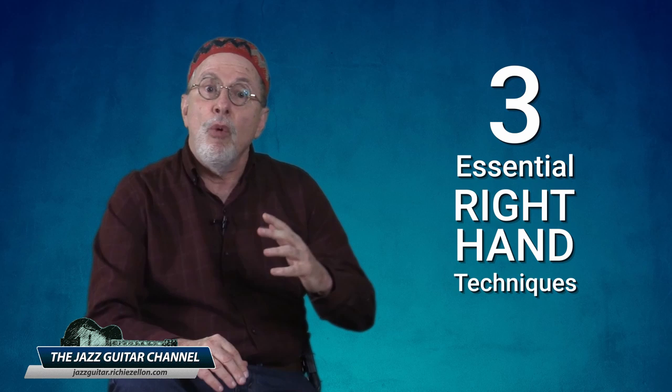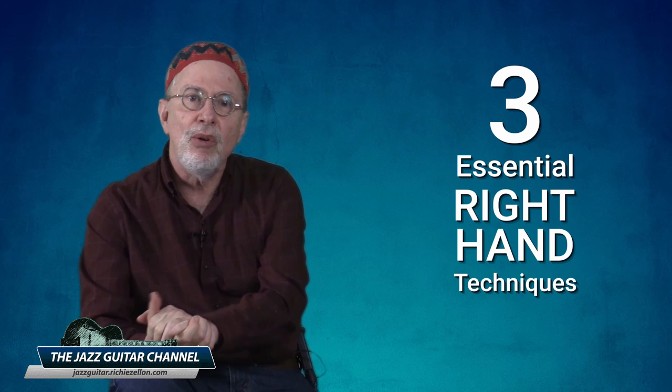Whether you use a pick or your fingers, it's your right hand that executes the attack of the strings to produce sound on the instrument. So stick with me, because in this lesson I'm going to show you three essential right hand techniques you can choose from that, when used in the proper comping scenario, will help bring out your instrument's best natural tone.